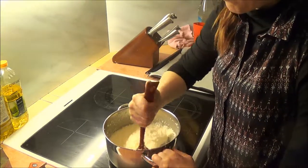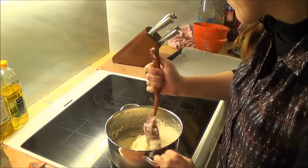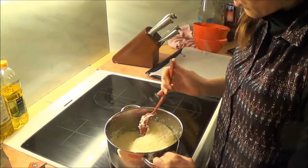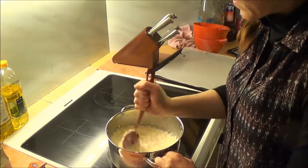Tomorrow I think we're going to bake gingerbread, so I actually think I'm going to have to make the dough tonight before bed so it can stay in the fridge.